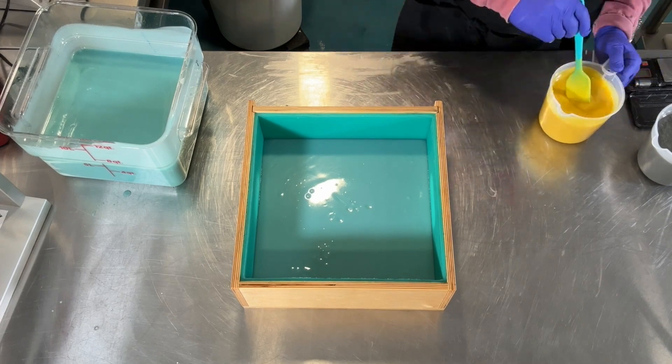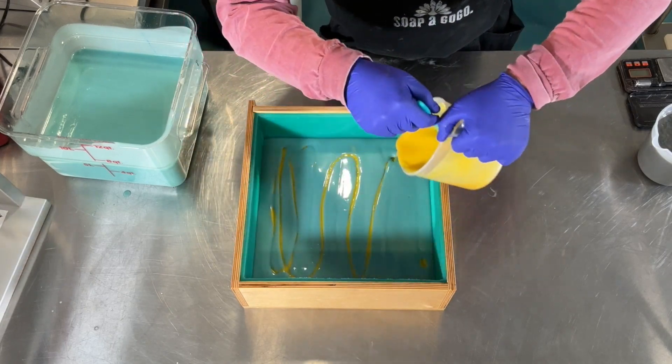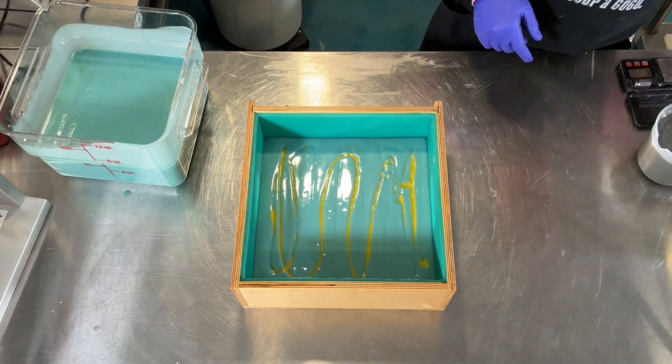There's a decent amount of mica in this little container, which tends to set the soap batter up faster than you might want, but giving it a stir helps to loosen it up again.